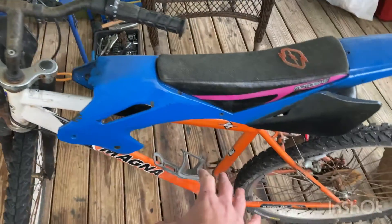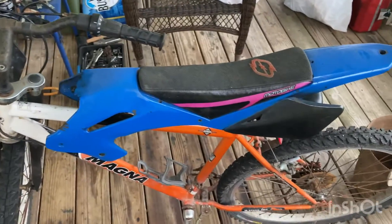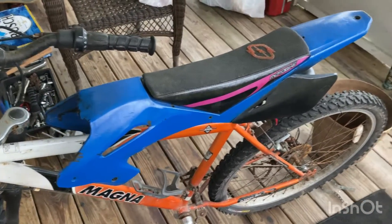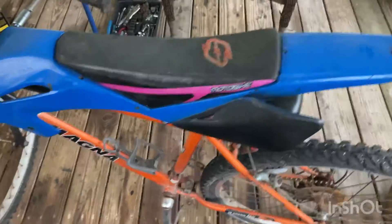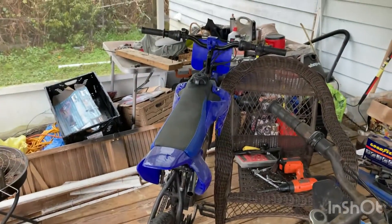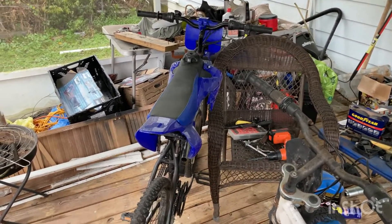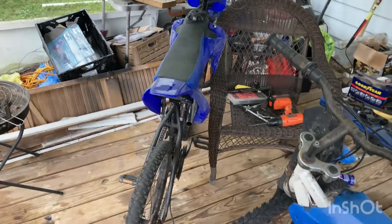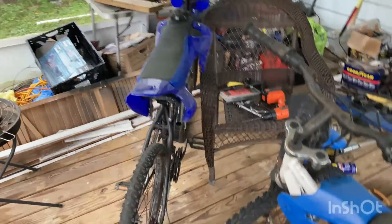This is a much wider setup and it's gonna be a much more comfortable setup, thank god. Next paycheck we're probably going to order an engine kit for that one. We'll save whatever I don't use from that kit for spare parts. I'm really excited to get that done — it looks really good in my opinion.